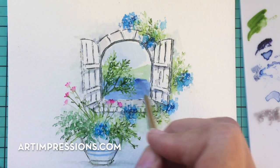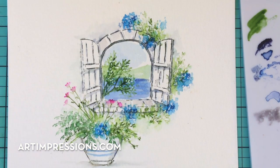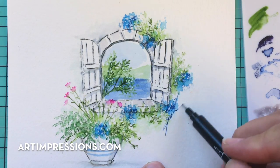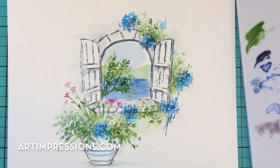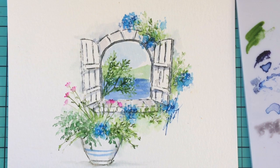We are about finished with this little project. One thing left to do — sign and date, of course — and put it on a card, put it in a frame, give it to someone that you care about. You will make their day, I promise. Thank you so much for watching. If you like this video, please give me a thumbs up, and I will see you all next week.